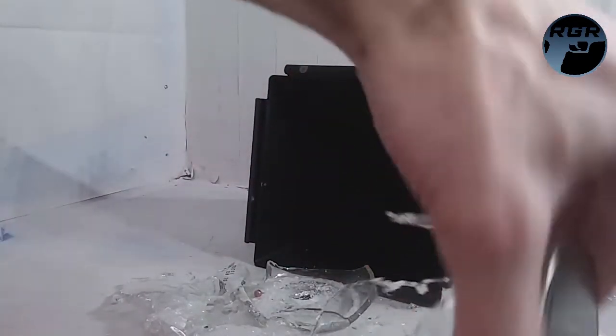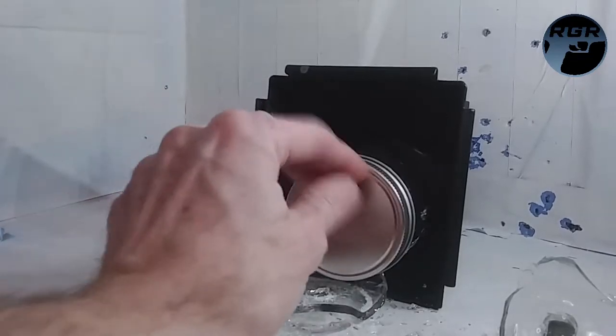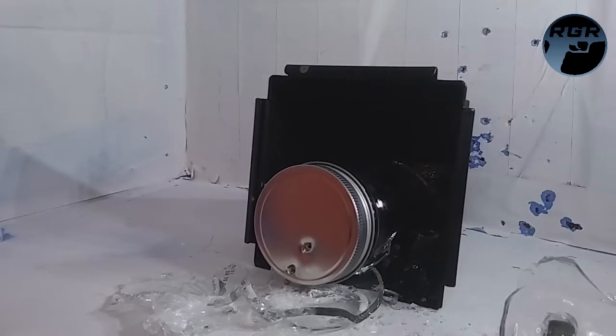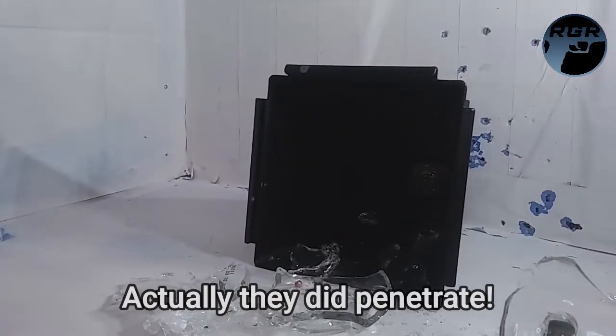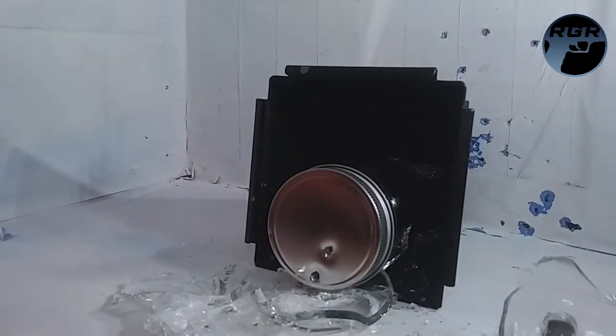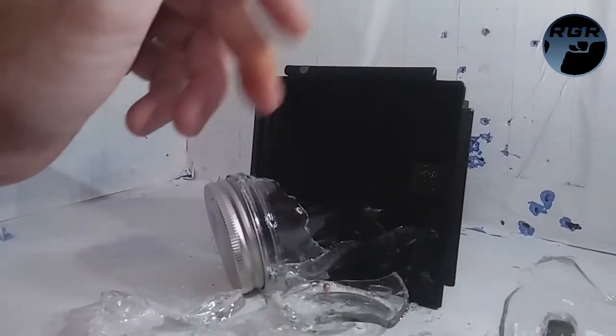The jar has had enough — that totally messed it up. Let me see if I can get a BB through the top lid. I'll stack it up and back up about 10 feet. Looks like they did go through and were just bouncing out of the pellet trap. Yeah, that one definitely went through and I think the other three did as well. That's what's left of the jar.